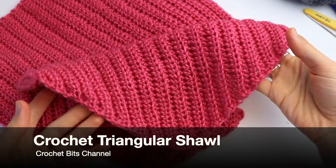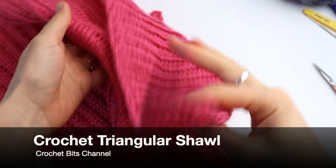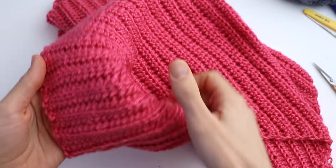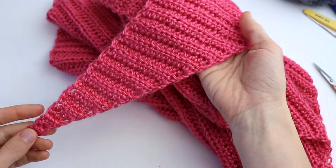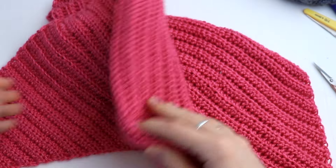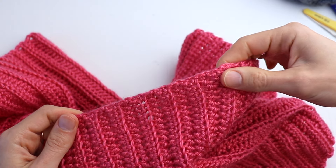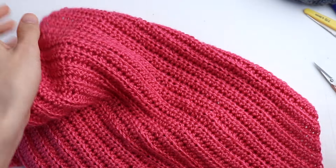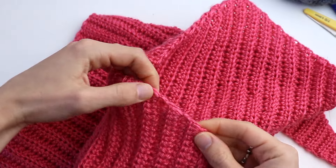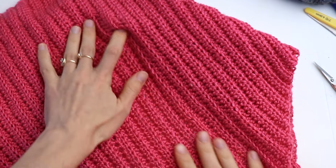Welcome to the Crochet Beads channel. In this video tutorial I want to show you how to crochet a really easy and beginner-friendly triangular shawl. It can be worn as a classic drape, a front knot, or head wrap, as well as a belted shawl. You will learn how to make a straight edge — look how really cool it is — and from the other side as well, a really neat edge.